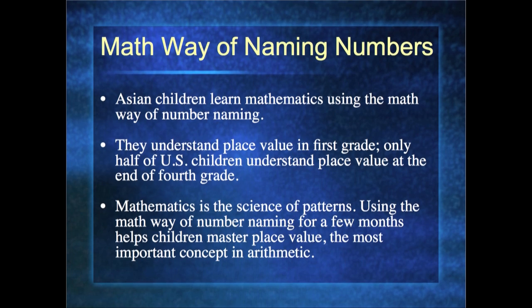Mathematics is a science of patterns, and the math way of saying numbers — which we only do for a few months — helps children understand place value and patterns. You can hear the pattern: three ten six, three ten seven, three ten eight, three ten nine, four ten, four ten one, four ten two — there's a pattern in there. Our kindergartners do it for about six months, first graders about three months, and older students only about a week.